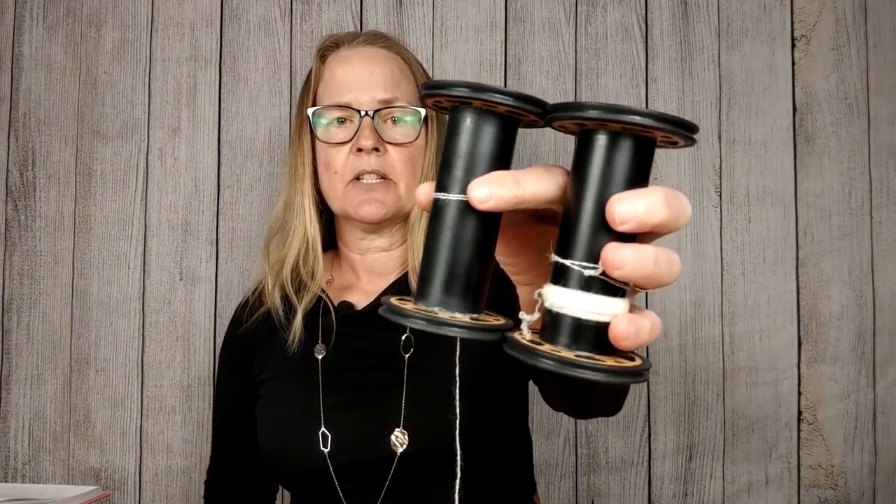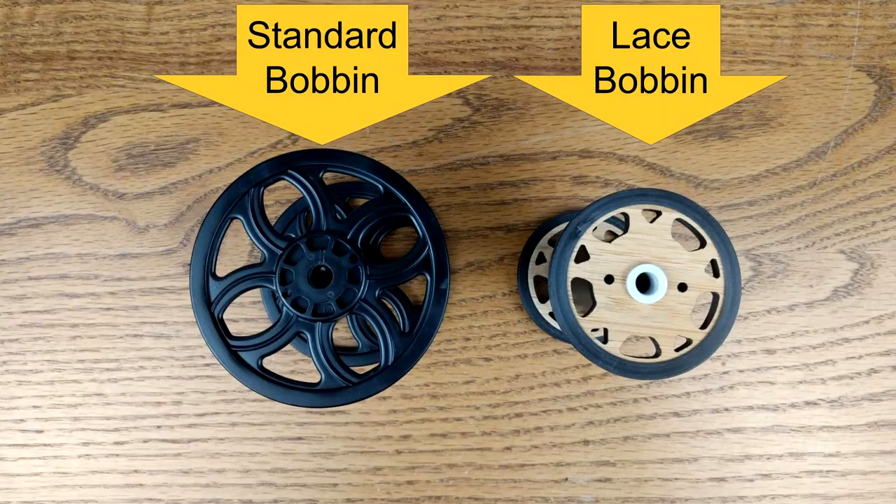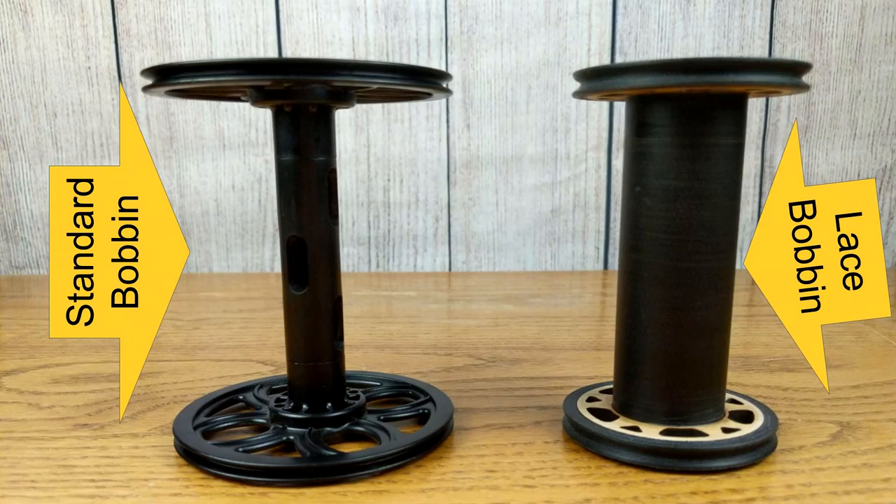So what comes with your lace kit? First of all, you get these bobbins. They're different from standard bobbins in two ways. Number one, the flanges are smaller. And number two, the cores are larger. And this is an optimal design for spinning lace.